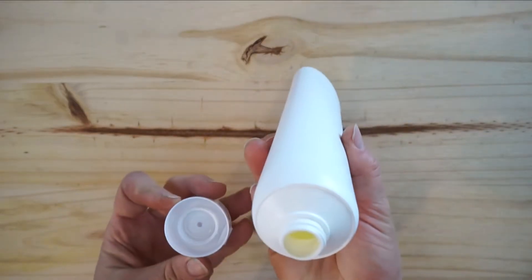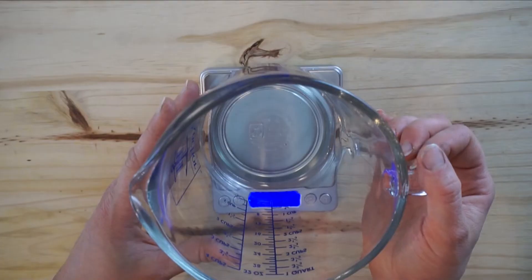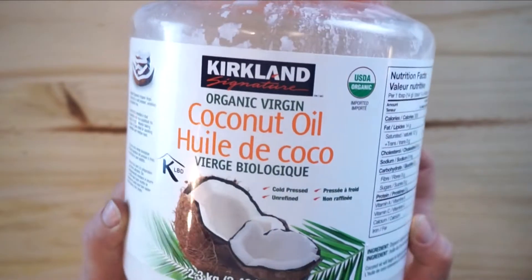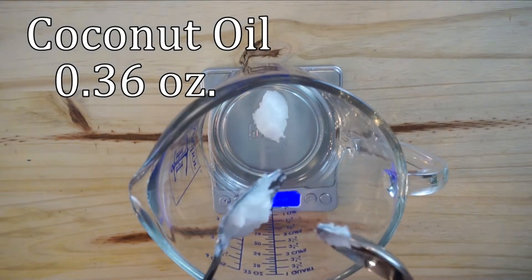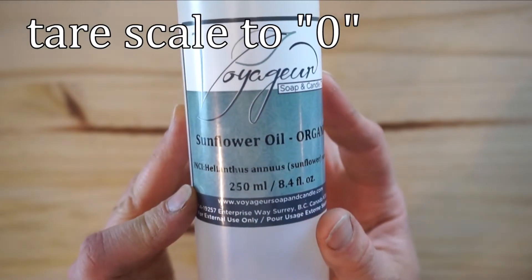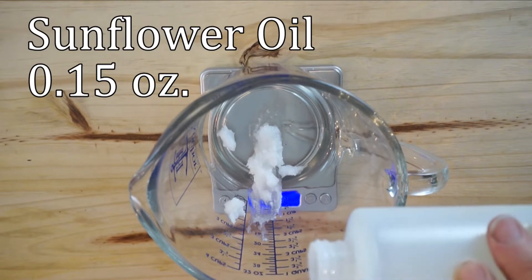Here I'm just using a four-ounce lotion container and I am reusing this one. I cleaned it out with rubbing alcohol and dried it out. We're going to tare the scale to zero and add coconut oil — we're adding 0.36 ounces. Then tare the scale to zero and add the sunflower oil — adding 0.15 ounces.